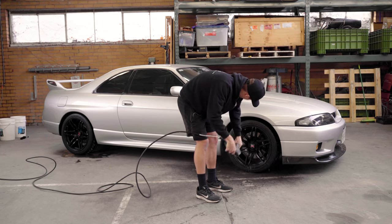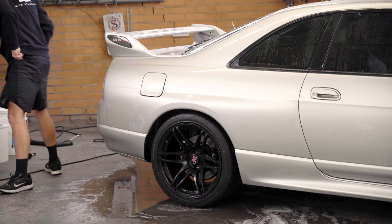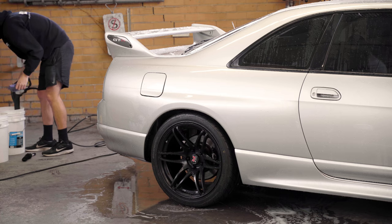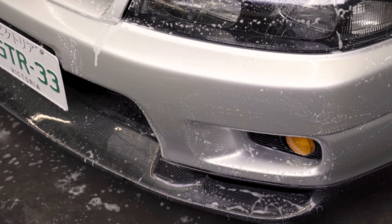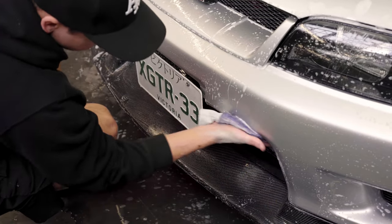Then we rinse the car, rinse off the wheels and the wheel cleaner, and rinse those inner guards out, and then we perform our wash procedure. We're using a microfiber wash mitt — it's super important to use everything microfiber when you touch your car, as this stops any swirls and scratches from being induced. Although we're about to polish the car, it's still important that we try our best to not induce any scratches or swirl marks.